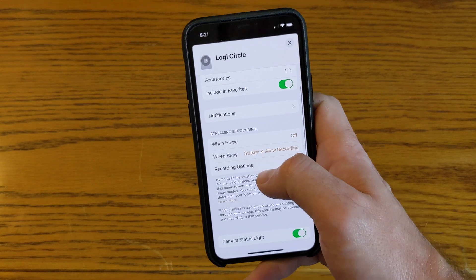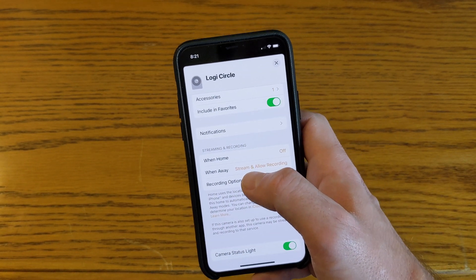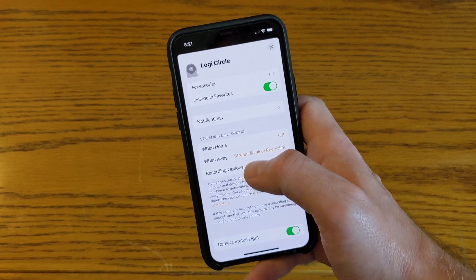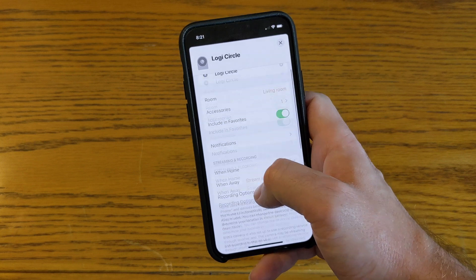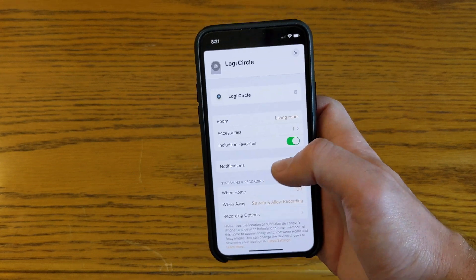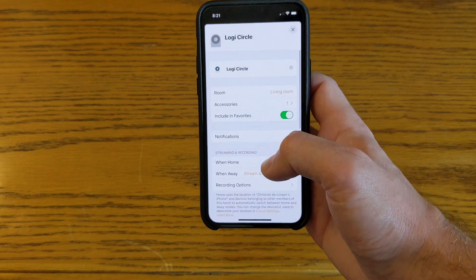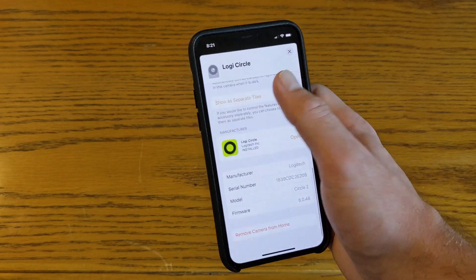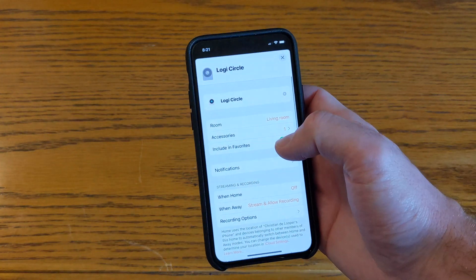It's important to note that while your footage is stored in iCloud, it requires an iCloud 200 gigabyte or two terabyte account. According to Apple, footage isn't actually viewable outside of the Home app — you can't go to the Files folder on your Mac or iPhone to see it. You just access it straight from the Home app, which I assume is for privacy reasons.